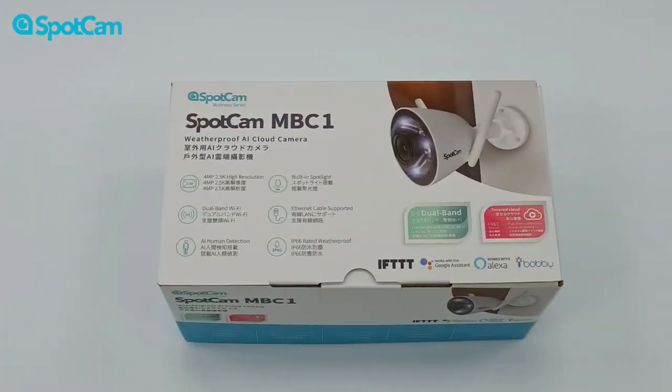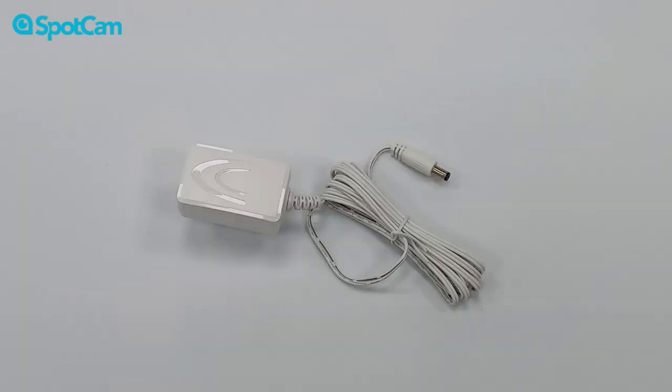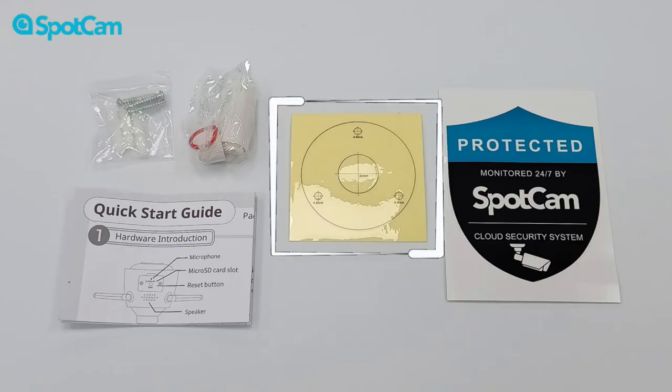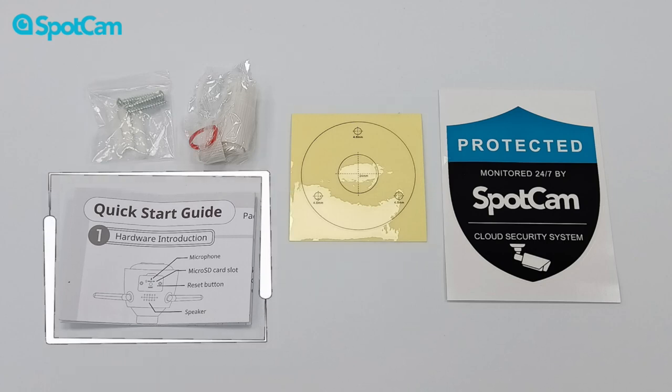Now let's unbox this cutie. Opening the box of the SpotCam MBC1, you'll find the SpotCam MBC1 camera, a power adapter, a power cable and installation accessories, including a waterproof kit, a bag of screws, and a mounting kit. Of course, there's also a quick guide for your reference.